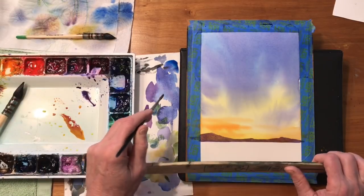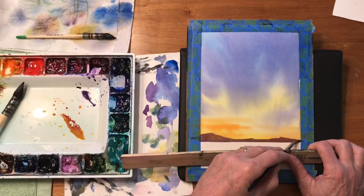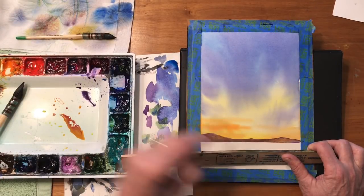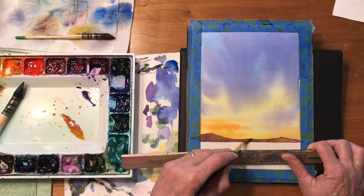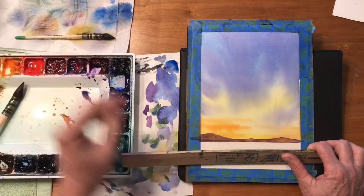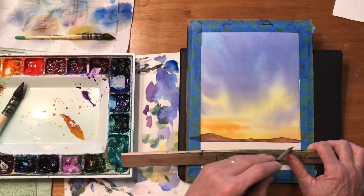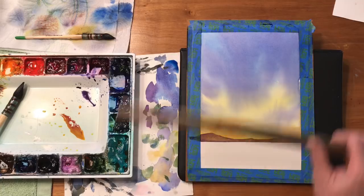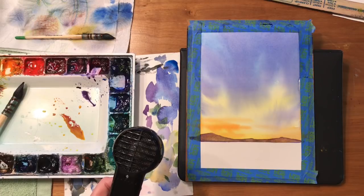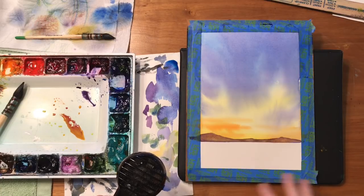Now that I'm looking at that, I'm thinking that's maybe just a little bit dark. I want them to feel more distant, so I'm going to come in here with a damp brush and just pull out some of that color. That's nice to know — a lot of people think you can't make changes in watercolors and that once you put it down you have to live with it. You can manipulate it quite a bit; it's a lot more forgiving than people think.